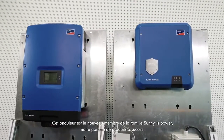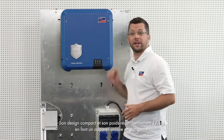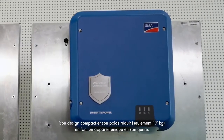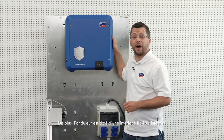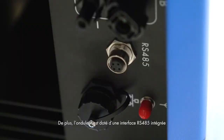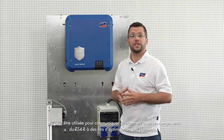This device is a new member of the successful Sunny TriPower series. The uniqueness of the device is its compact design and low weight of only 17 kg. In addition, the inverter has an integrated RS485 interface, which can be used for direct communication with the TS4R components for module level optimization.